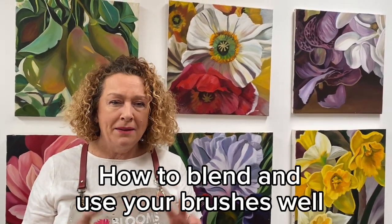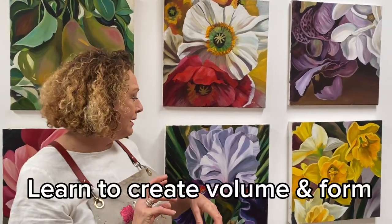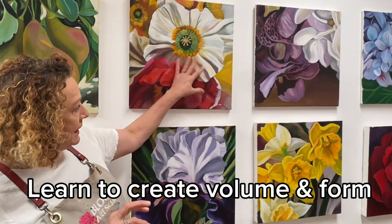How to blend and what part of the brush to use to get the best kind of blending, and how to merge those colours so you get all this lovely volume and form happening really easily.